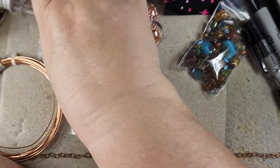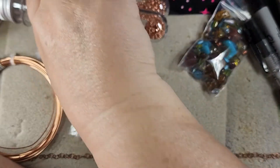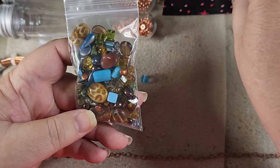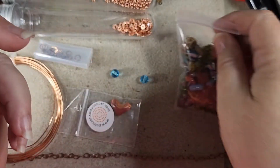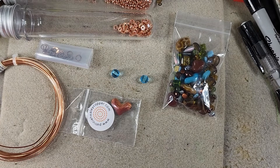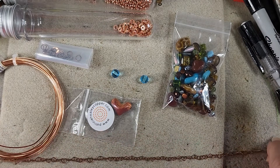I've got out some spacers — two different types in copper — as well as the beads from our Yellowstone mix. I'm not sure what I'm going to use yet so we're just going to play it by ear. Because this chain is only 12 inches, we will need at least 5 inches of extra.